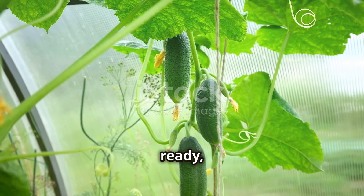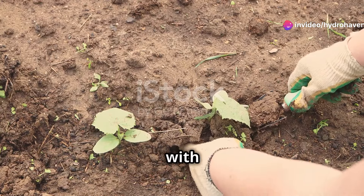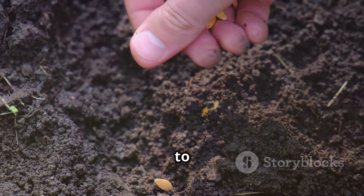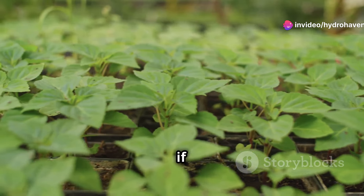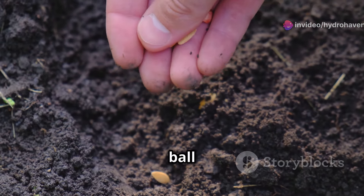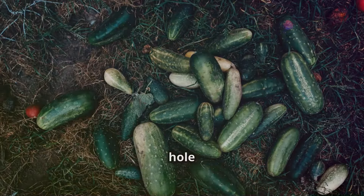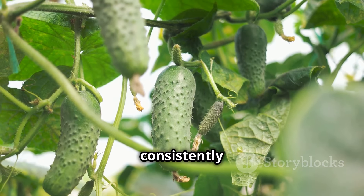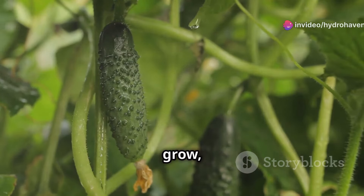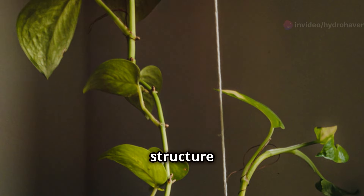Now that our cucumber patch is ready, let's get planting. If you're starting with seeds, sow them about an inch deep in the soil, space them a few inches apart, and gently cover them with soil. Water the area gently but thoroughly, being careful not to dislodge the seeds. If you're using seedlings, carefully remove them from their containers, gently loosening the roots if they're circling at the bottom. Dig a hole slightly larger than the root ball, place the seedling in the hole making sure the top of the root ball is level with the soil surface, and fill the hole with soil, gently firming it around the base. Water your newly planted cucumbers deeply, providing enough moisture to reach the roots, and keep the soil consistently moist but not waterlogged. Install stakes or a trellis at the time of planting, and gently tie the cucumber vines to the support structure using soft twine or garden clips.